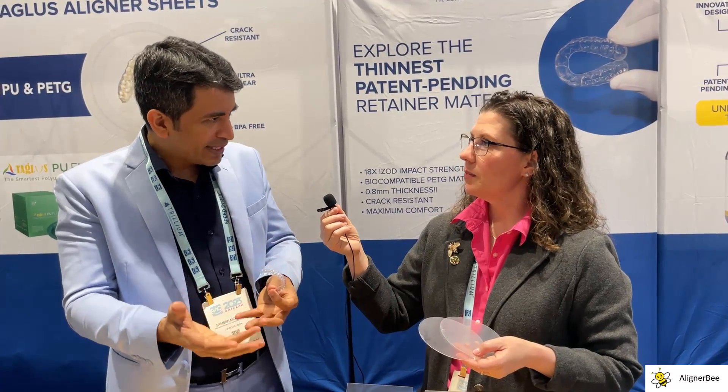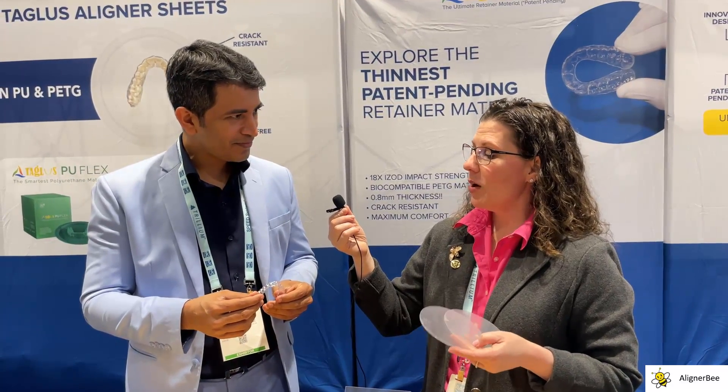When we're working in the clear aligner space, one of the factors that many of us are concerned with is stain resistance. How would you look at the different types of materials? PU-Flex has very good stain resistance. Polyurethane in general is bound to become slightly yellow with time. So we have added special antioxidants and special optical brighteners for it to last longer and have more stain resistance compared to other materials. Would you anticipate the patient noticing any discoloration in seven days? Not at all. Absolutely nothing. Even for a retainer, you could wear this for six months and you would hardly notice any discoloration.